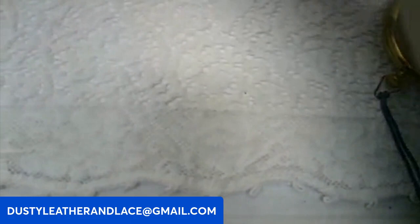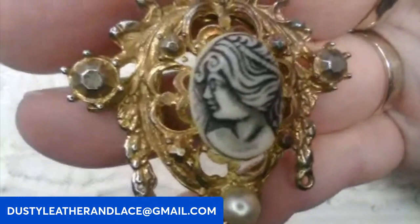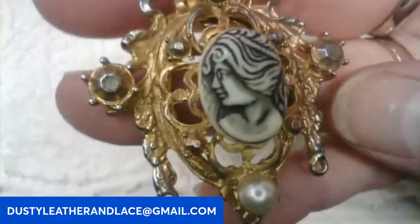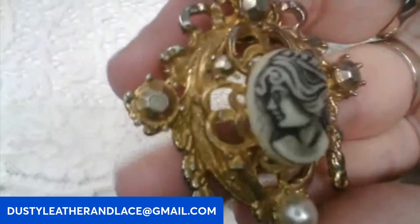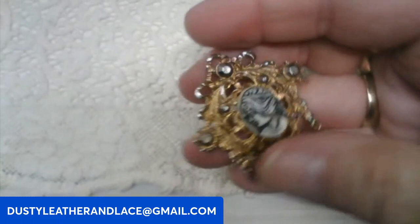I've got this really neat Asian cameo brooch — I believe that's what the listing title was when I bought it. It has dark gray faceted stones, not rhinestones but metal, on gold tone with faux pearl. Really neat brooch. This is going to be fourteen dollars. Keyword: Asian cameo.